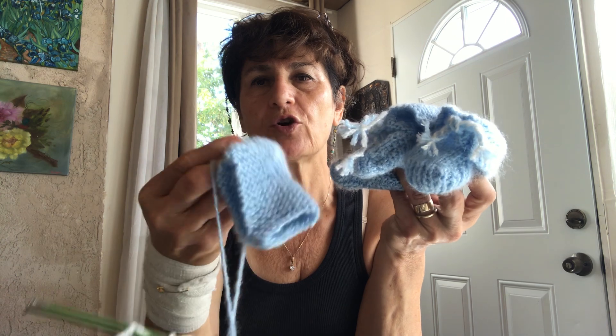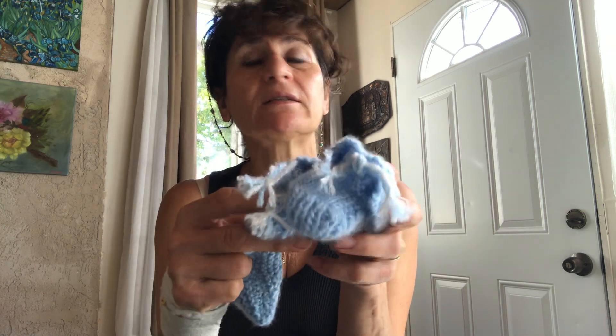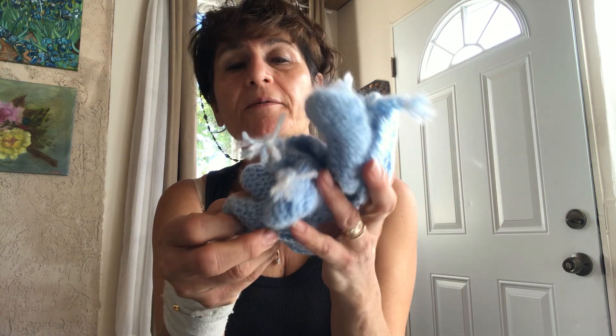These are the booties and we have to finish this one, of course, as I showed you. I hope you will be able to make it, and I hope everybody becomes a grandma and grandpa and grandmothers sit and knit beautiful things for your grandchildren. God blessed me with a grandson and I will start with beautiful booties so he can go on the right path.